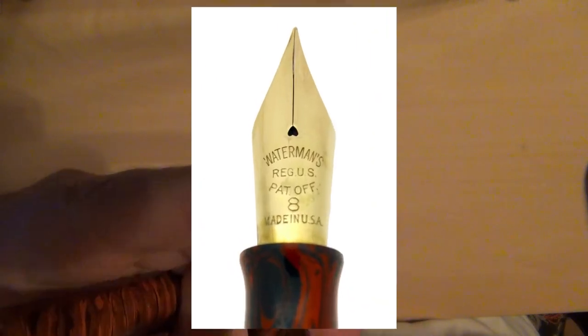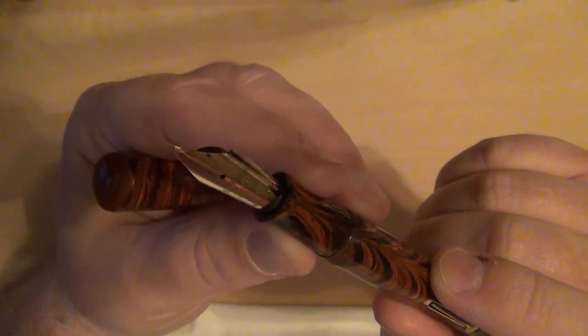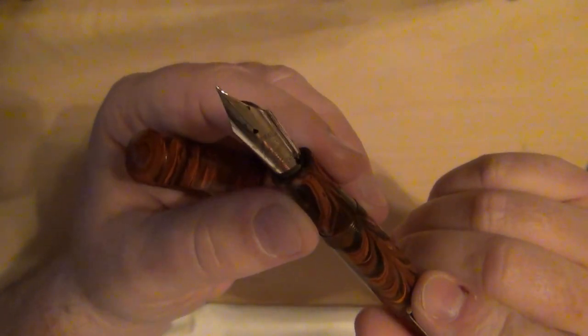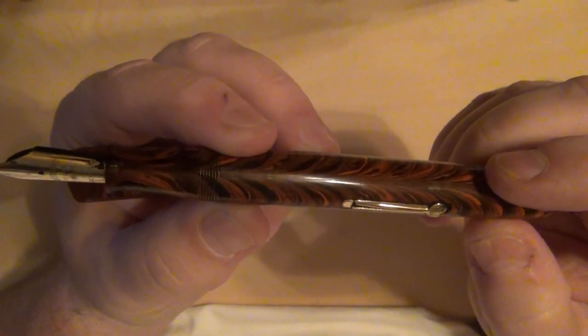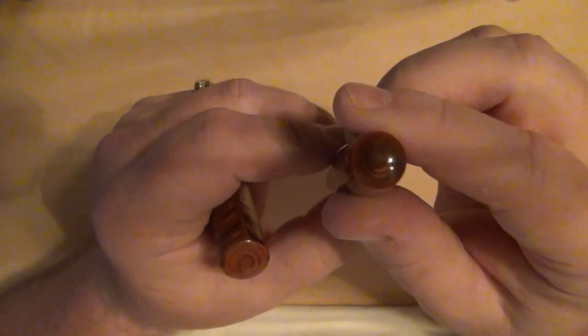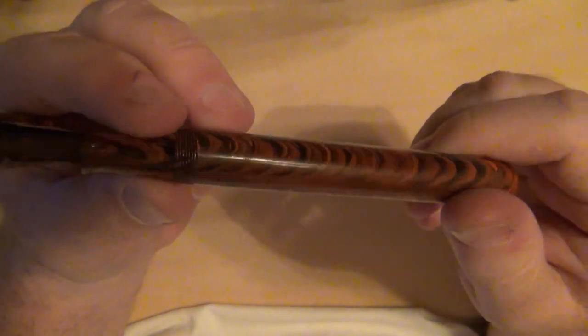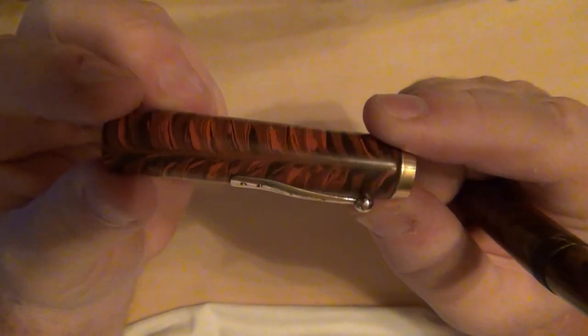A monster number eight nib — absolutely gorgeous. On these particular pens with a number eight nib, my understanding is they usually come with a rigid or more common manifold nib. I actually like manifold nibs; I like flexible nibs too, but the Waterman manifold nib is a great nib. The lever box is in great condition, the Ideal logo on there is still in pristine shape. The swirls are just great — dark, not faded at all. Fantastic condition. You can see where he inked it for testing, but absolutely gorgeous.